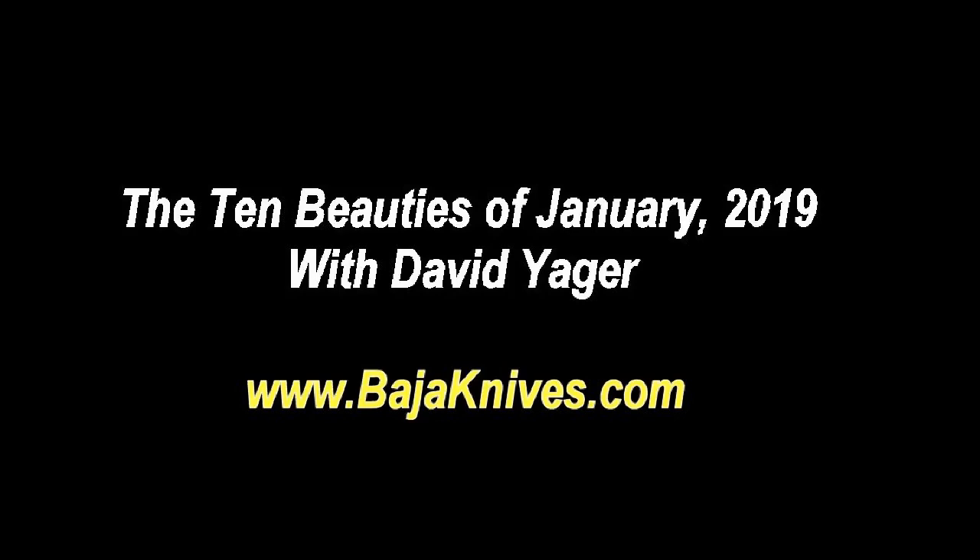Hi, this is David Yeager. Thanks for tuning in. In this video, I'm going to show you 10 little beauties that we built in January of 2019.